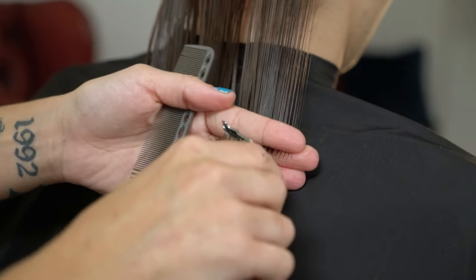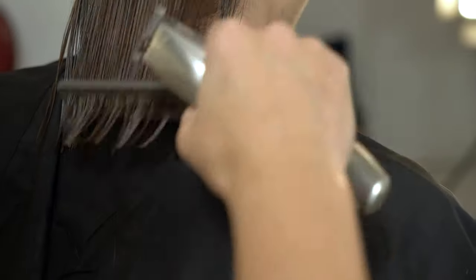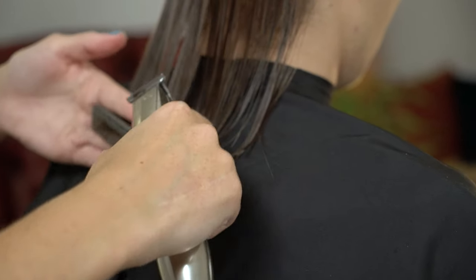Once we've removed the length we're now going to shaft the hair and point cut. This will give us a lot of texture and movement throughout the base of the hair so it's not too straight and perfect.